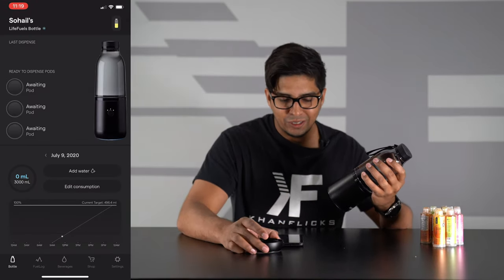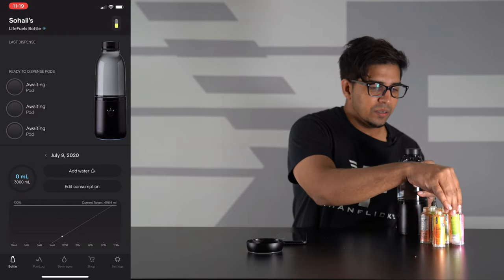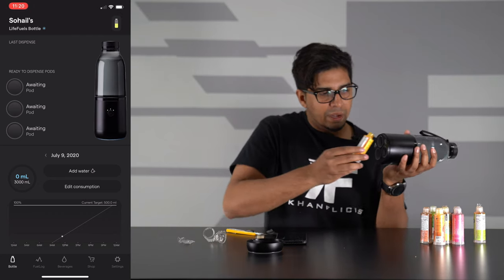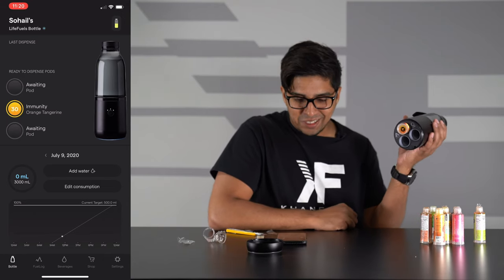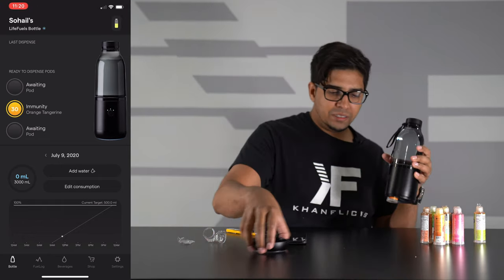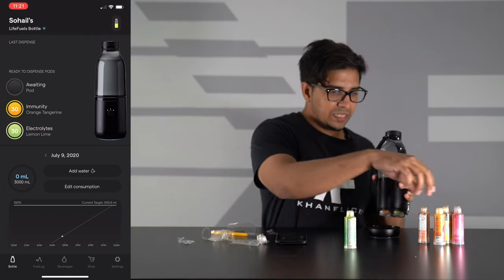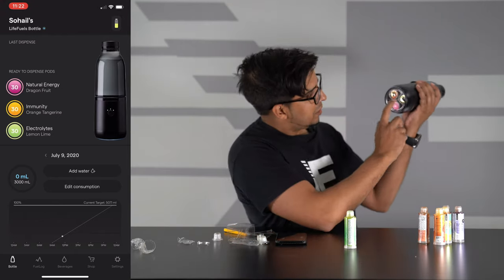Currently we don't have any pods at all, so let's showcase this — it's awaiting the pod. We're going to go ahead and try out one of these guys. Let's open up orange tangerine here, untwist it just like this, and then insert it into one of the cartridge slots. Just go ahead and turn it in — it picked it up immediately! That's so sick. We're going to go ahead and add a few more pods using the same process. Just go ahead and turn it in and rotate it until it clicks, and it pulsates indicating that it's connected.